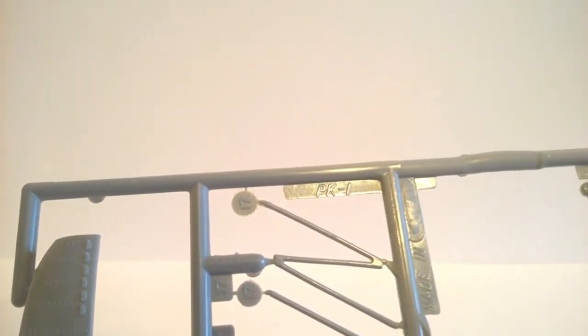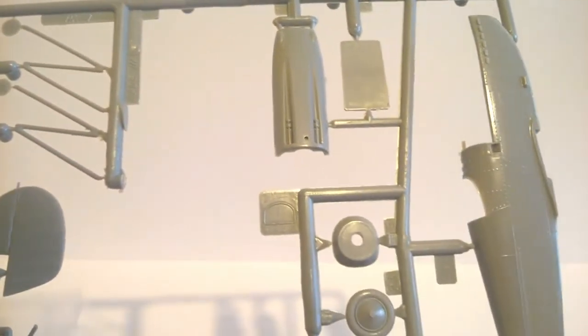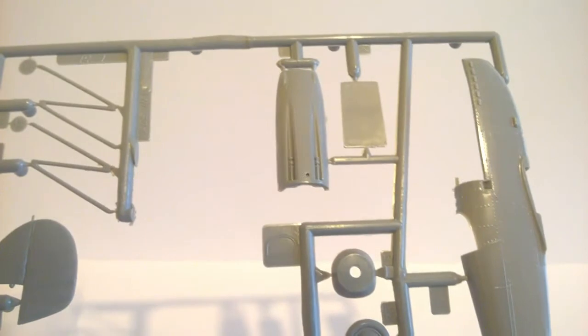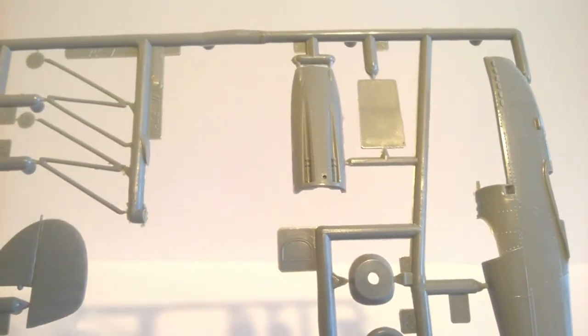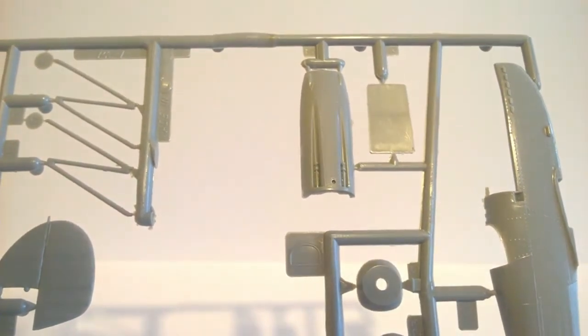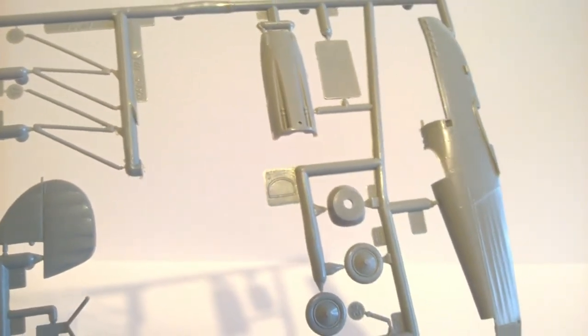I'm hoping this will be a quite straightforward build for a biplane. I have built other Revell biplanes and they've gone together quite well. In fact, if you recall, I think the first Matchbox Monday I did was the Fairey Swordfish, which was an old Matchbox kit again re-boxed by Revell, and that went together better for me than the new Airfix kit.